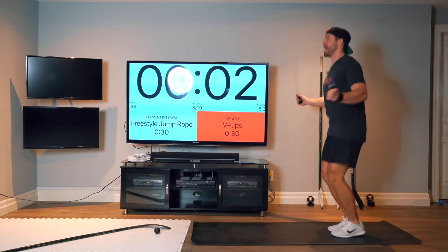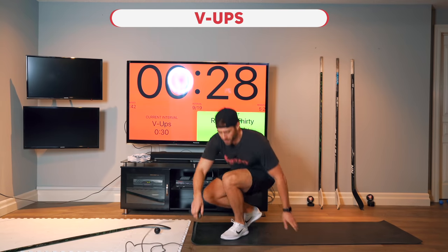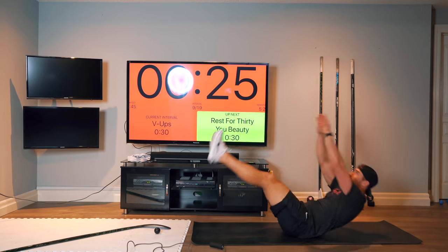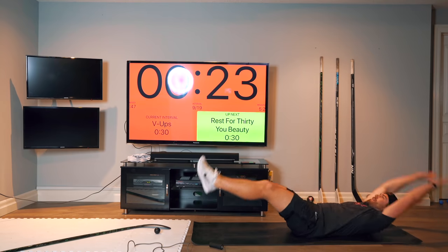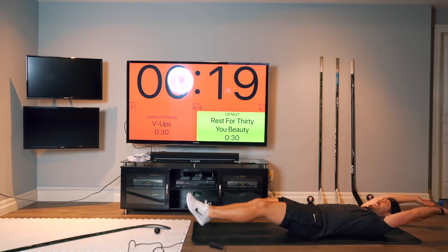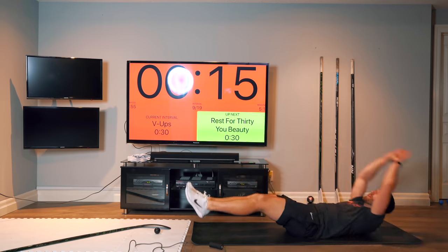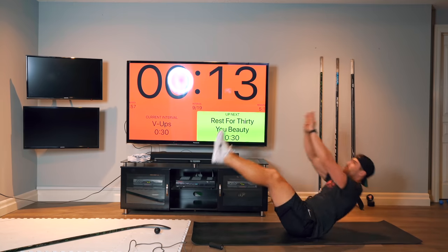Next, we're going to do V-ups on the ground for some abs — a little bit of core work here. This is going to be tough for 30 seconds. Take a break if you need it. Try to touch if you can.